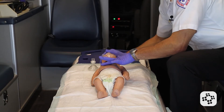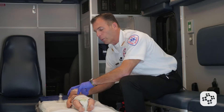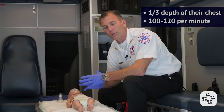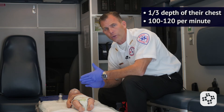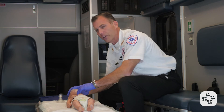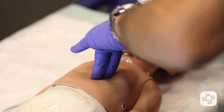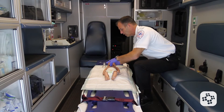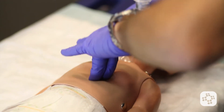We draw an imaginary line across the nipples and drop our two fingers down on the lower third of the sternum. When we do our compressions, the depth is approximately one third of the depth of the chest, and the rate is between 100 and 120 compressions per minute. We perform 30 compressions.